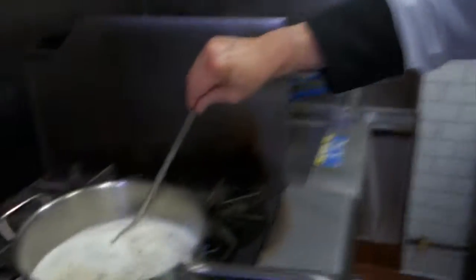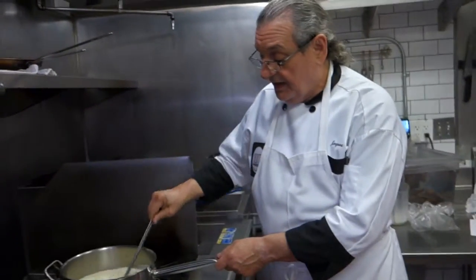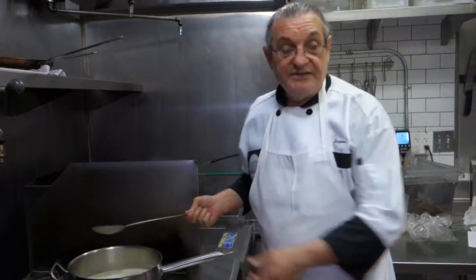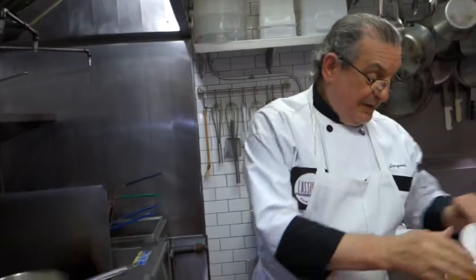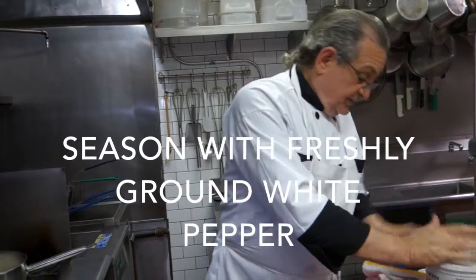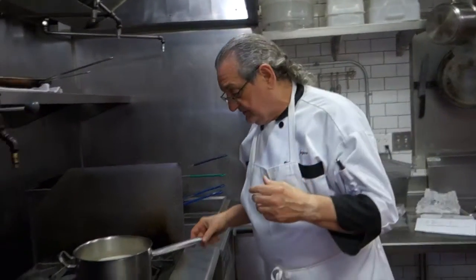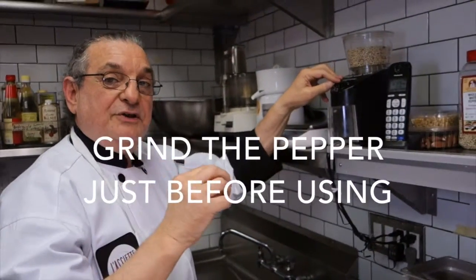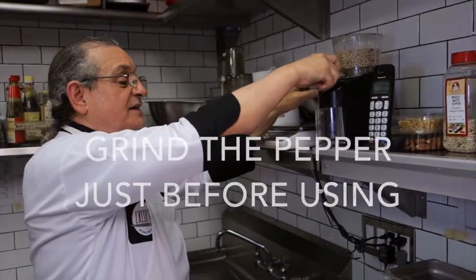So now we have pretty much everything in, with the exception of the sorrel, which we will add right before the soup boils. Some salt and some white pepper. I like to use white pepper because it does not overwhelm a delicate tasting soup, and this has a very delicate and distinct flavor. Black pepper will overwhelm it. I like to grind the pepper right before I use it.